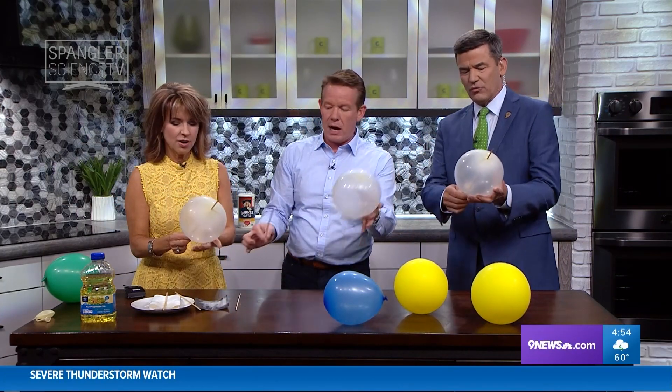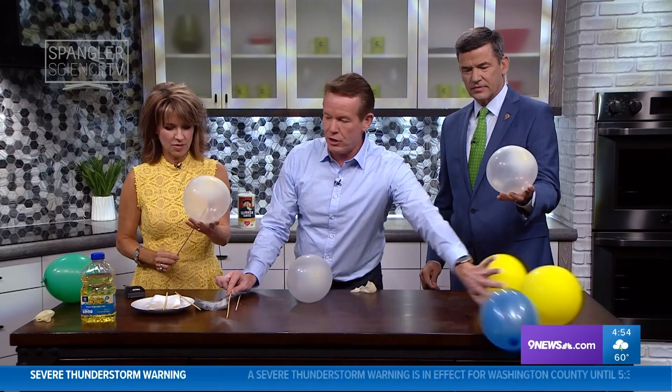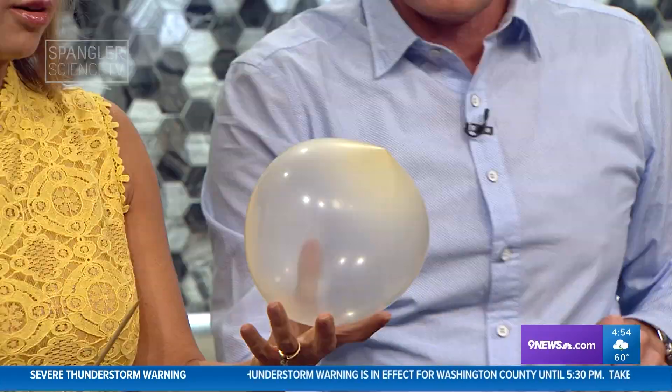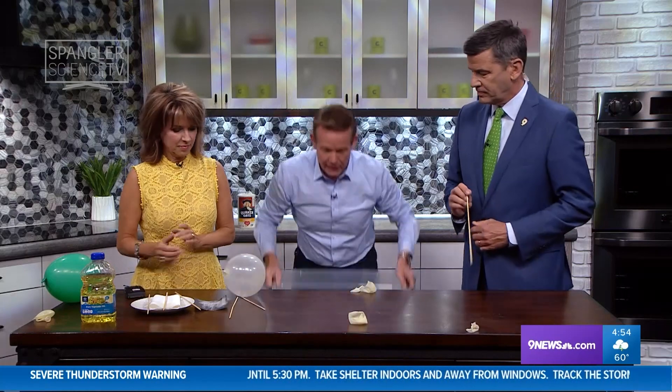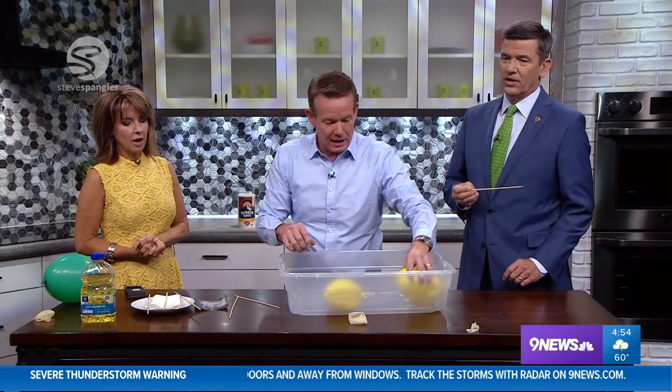Now watch this — pull the skewer out, remove it. And now it will slowly start to deflate unless somebody pops it. You could even do it with a water balloon — I've never done it before like this.